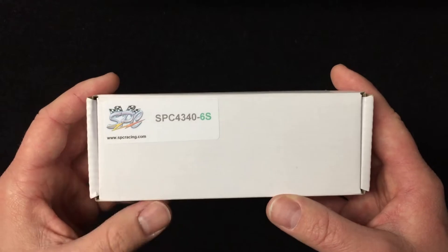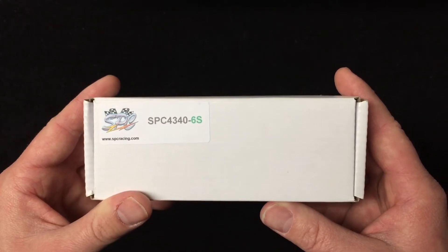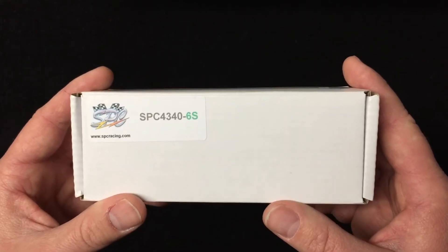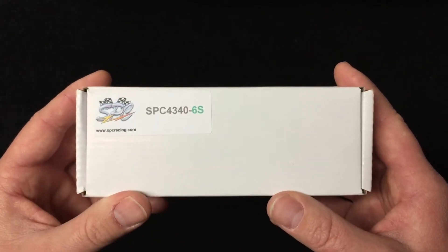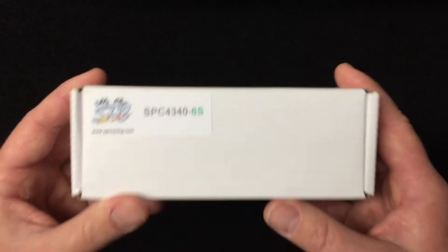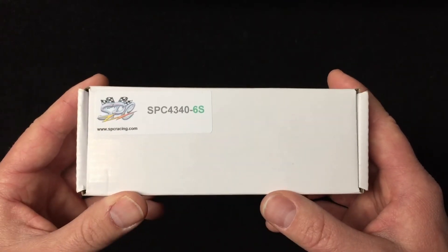I got it mainly for my HPI Vorza and for my new Arrma Kraton — they both max out at 6S, and running two packs is kind of cumbersome. If I can get it in a single pack and not pay Max Amps battery prices of two to three hundred dollars, why not? I got this shipped to my door for $75 — you can't beat that.